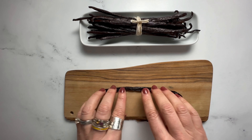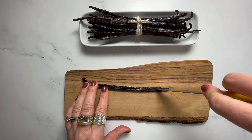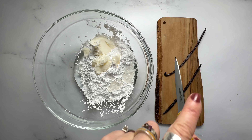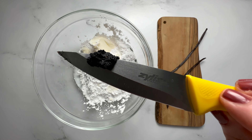Here's how to scrape a vanilla bean. Start with the best quality beans — they should be shiny, plump, and flexible. Use a small paring knife to slice the bean in half lengthwise, revealing the seeds inside. Then use the blunt end of the knife to scrape the beans out of the pods and add to your ingredients.